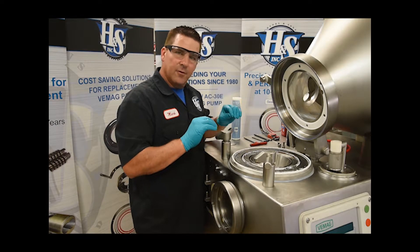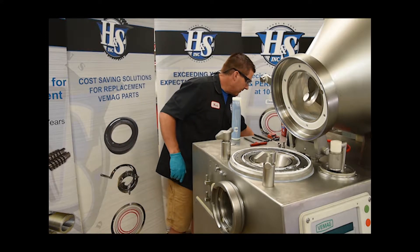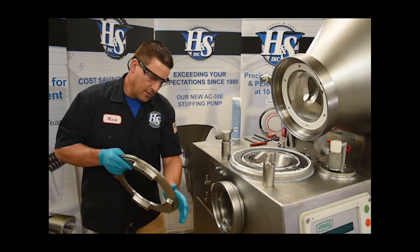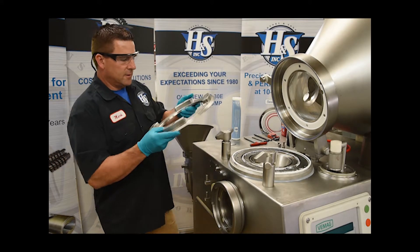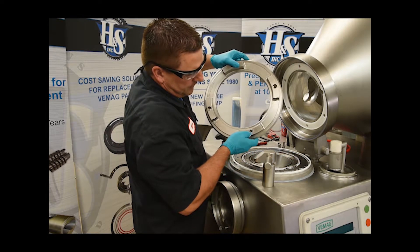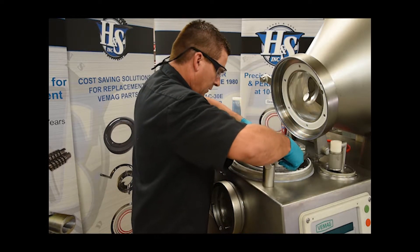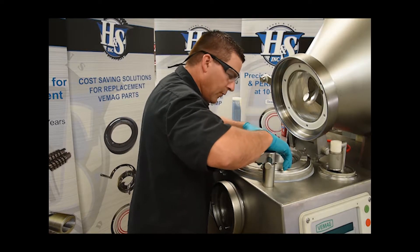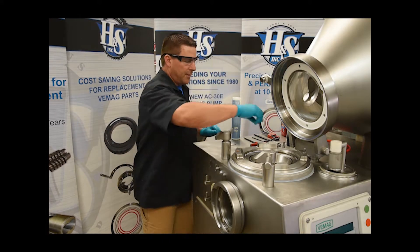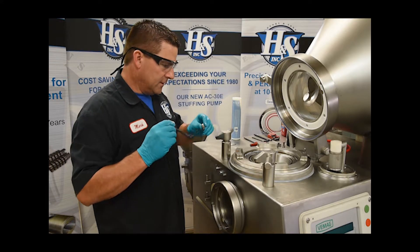Seals are all in place, they're greased, and they're all facing the proper direction. Now we're going to take our catch ring — this is all nice and clean — and put it directly on top. Line the holes up. There are four bolt holes you want to line up with the holes on top of the four-point bearing. I like to put a little anti-seize on these bolts.